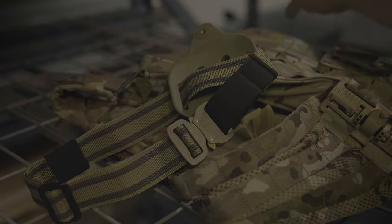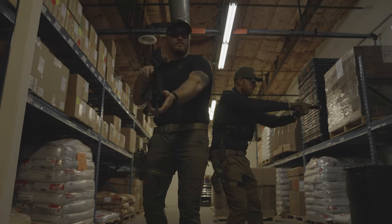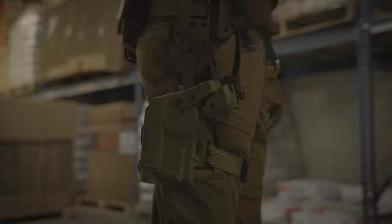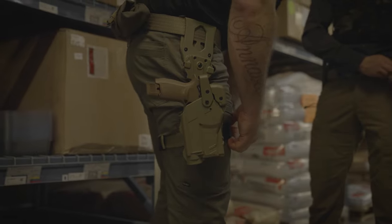With the optional Cobra buckle, your holster will stay securely in place. Built for maximum security, speed, and durability, this holster is now available in the IR Neutral Tan 499 color.